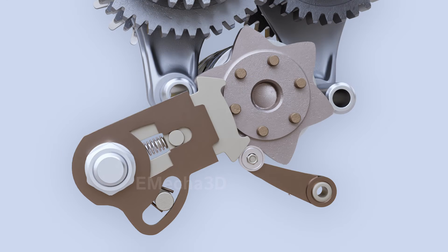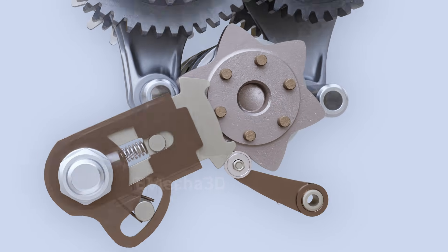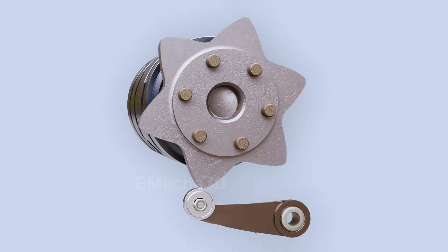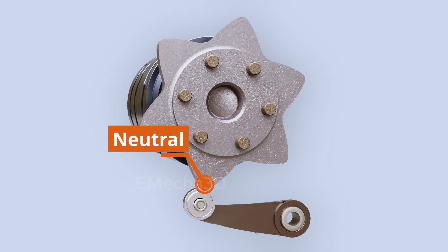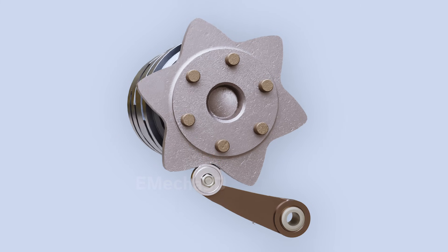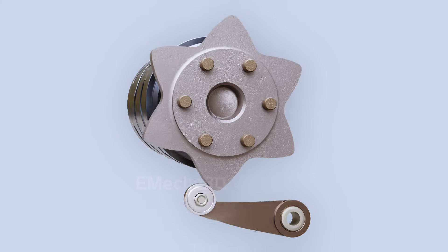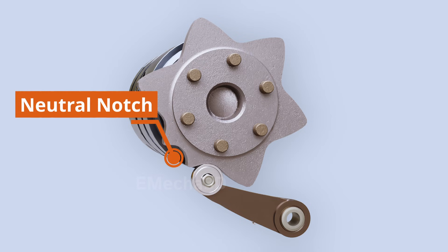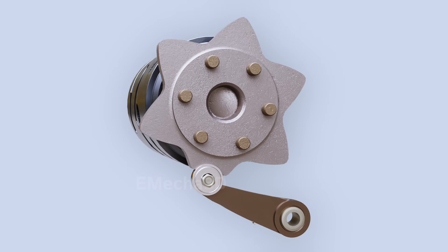This is prevented by using the star shift detent mechanism observed earlier. The star wheel consists of notches and peaks. Each position of the detent arm roller at the peak of the star corresponds to a neutral position, and each notch corresponds to an engaged condition. The spring-biased roller cannot rest at the peak and rolls further to another gear, thus preventing neutral. The only problem is that we can never achieve a neutral position even when we need it. To solve this, a peak of the star wheel is cut off, forming a neutral notch. Now the roller can rest on this neutral notch, enabling us to achieve a neutral position when needed. Applying further pressure to the gear lever will shift to another gear.